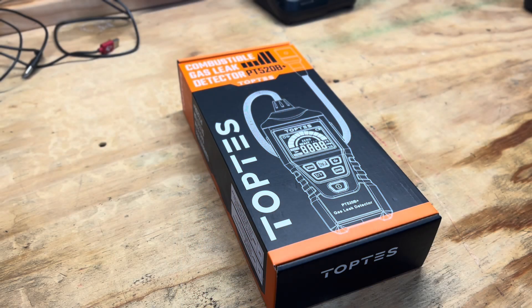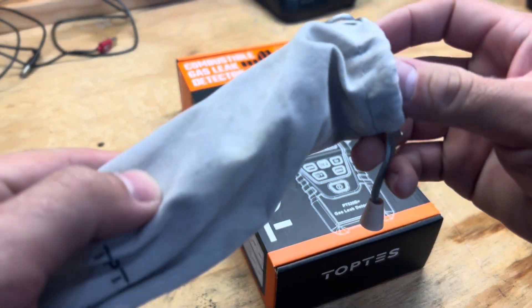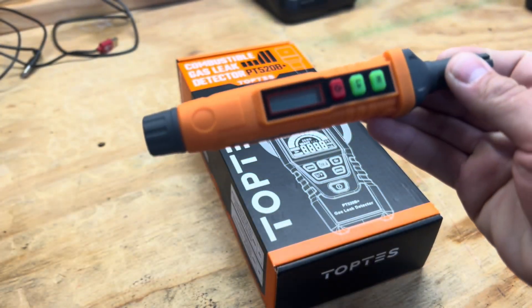Hey everyone, Zach here with Rigid Inspections. Today I'm going to go over a new combustible gas leak detector from TopTest. A lot of you who have been with the channel from the past year saw my review of the TopTest PT 210, which is this smaller one here.